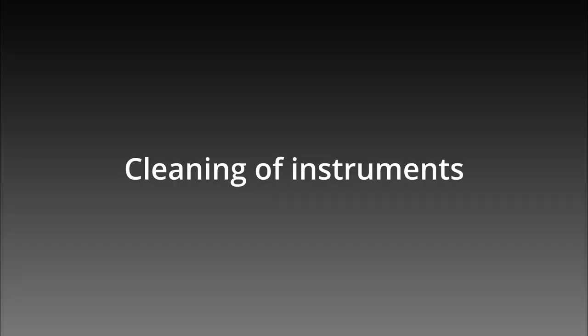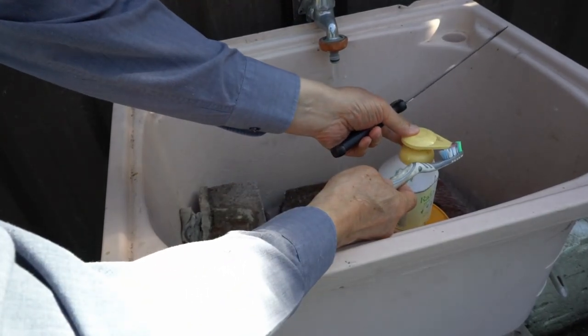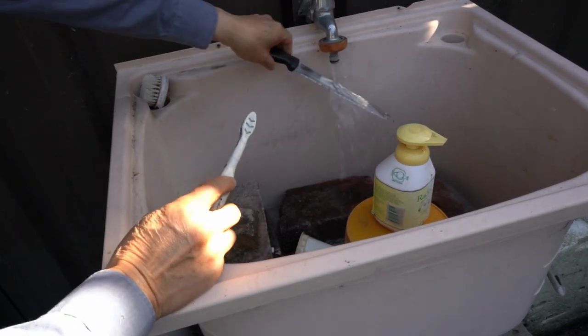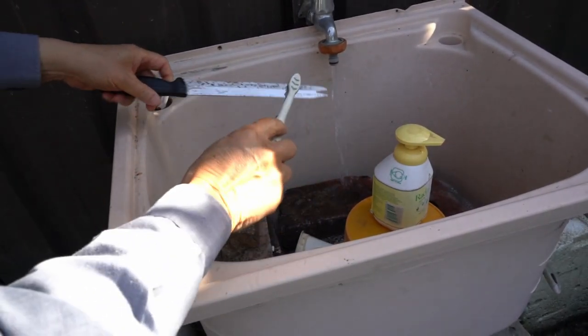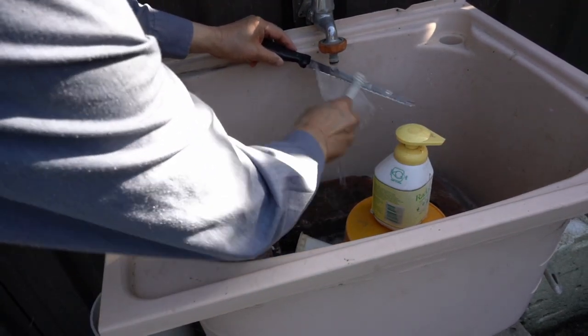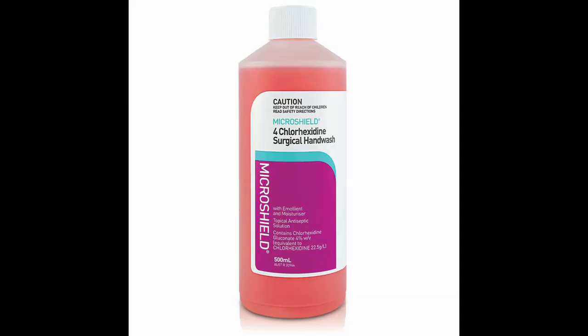Need I tell you the significance of sterilizing the equipment? I use a hospital-grade disinfecting detergent to scrub the knives twice. I don't use secateurs or scissors because the hinges are very difficult to disinfect. For dividing big plants, I use an axe. This is the detergent that I use — I use it undiluted. I used to use it as a dentist.